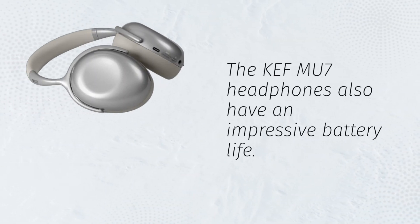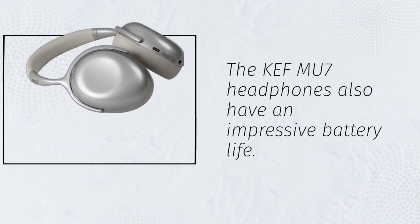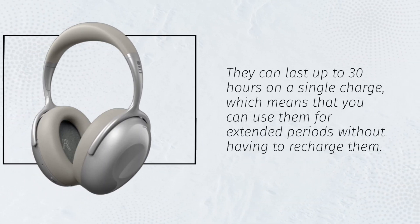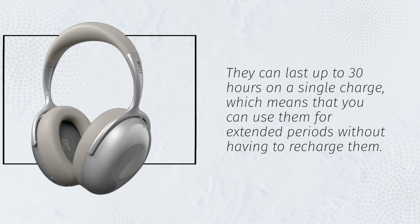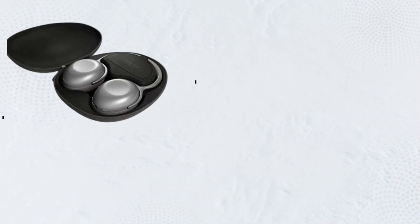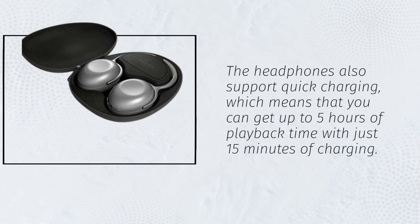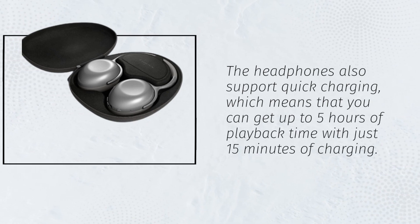The KEF MU7 headphones also have an impressive battery life. They can last up to 30 hours on a single charge, which means that you can use them for extended periods without having to recharge them. The headphones also support quick charging, which means that you can get up to 5 hours of playback time with just 15 minutes of charging.